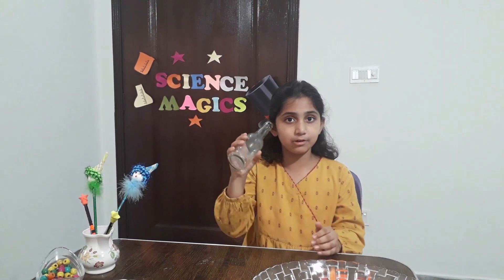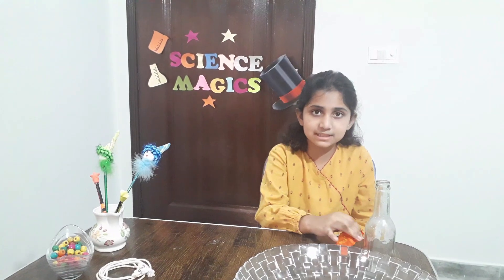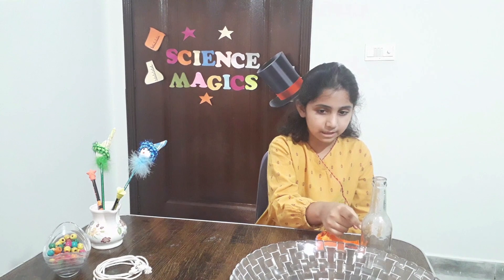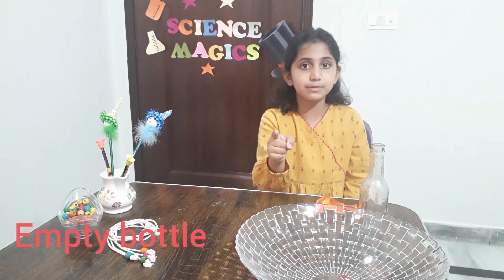Put this bottle on your ear and hear a sound. Yes, I can hear a sound. The things required for this experiment are a balloon, an empty bottle, and a bowl of hot water. Friends, you need to do this experiment under your parent's supervision.